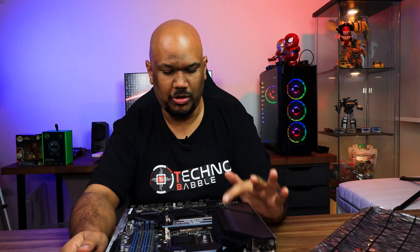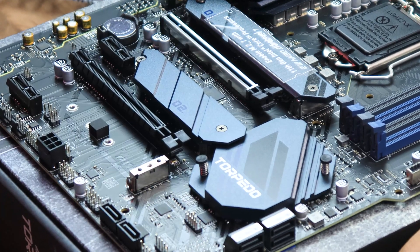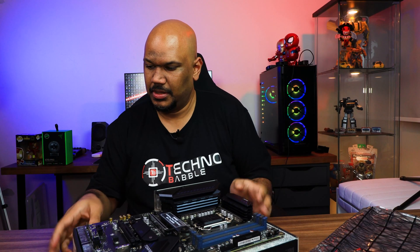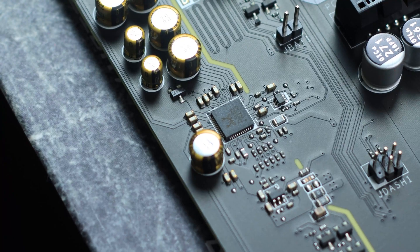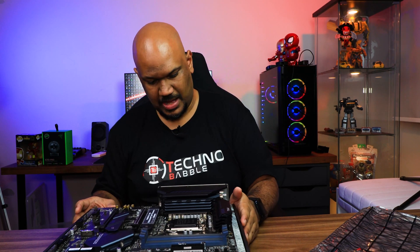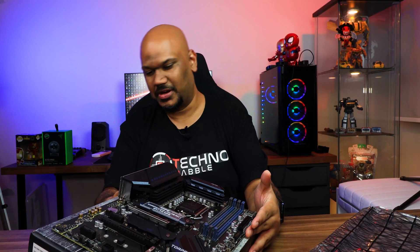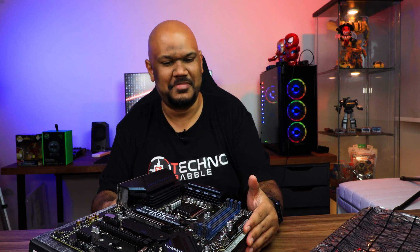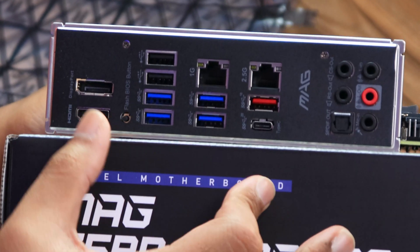There are actually three M.2 slots: slot one supports Gen 4, slot two is a standard M.2, and slot three is unshielded. There's also a dedicated slot for Intel Optane memory. Moving to the audio section — MSI calls it Audio Boost — it uses a Realtek chip with shielded capacitors to minimize electrical interference. The IO shield comes pre-installed, which is great — I honestly don't know why it took manufacturers so long to do this. On the rear IO you've got a whole bunch of USB ports, a DisplayPort, and HDMI.